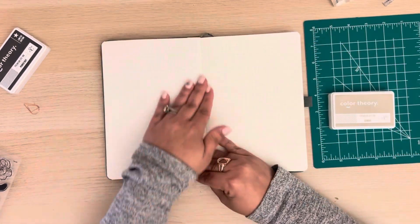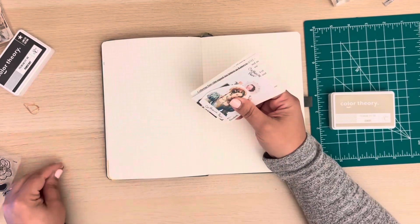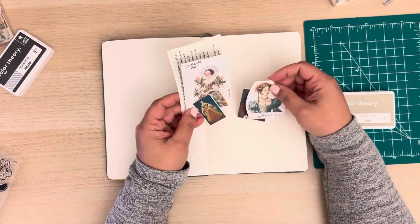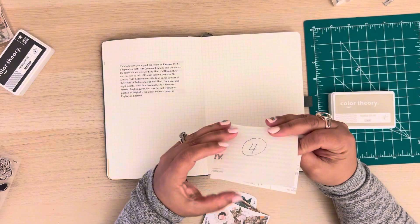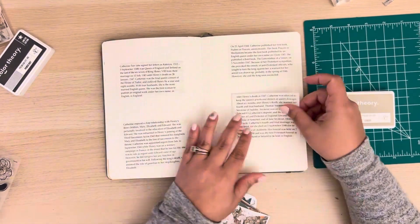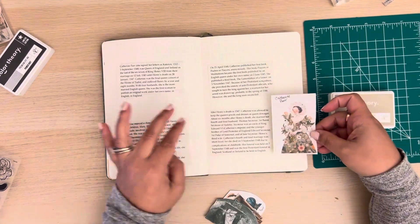Hello and welcome back to my channel. My name is Gessie and today I'm going to be putting together the pages for Katherine Parr in my Commonplace notebook. For the last month or so I have been documenting the lives of Henry VIII's wives and I am right now doing the last one, wife number six, Katherine Parr.